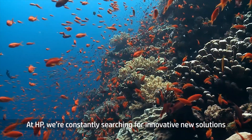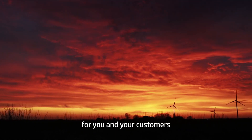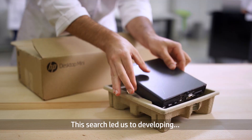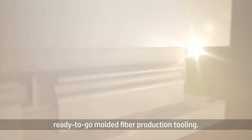At HP, we're constantly searching for innovative new solutions to creating a better, more sustainable world for you and your customers, starting with our own packaging. This search led us to developing a personalized solution for fast, quality, ready-to-go molded fiber production tooling.